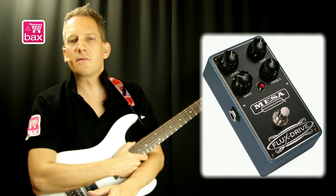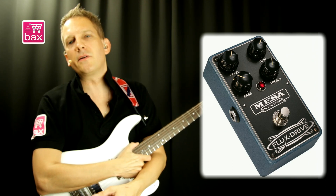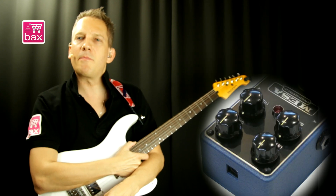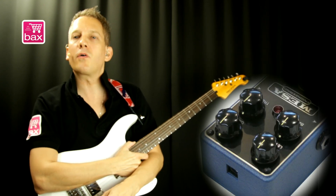These are hand-built in the US, very sturdy, well-built and silent. It's a true bypass pedal that can be powered with a 9-volt adapter or a 9-volt battery.